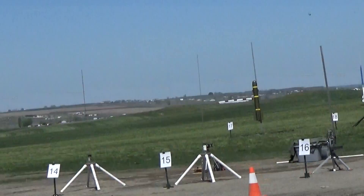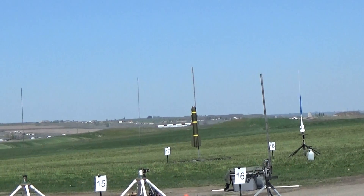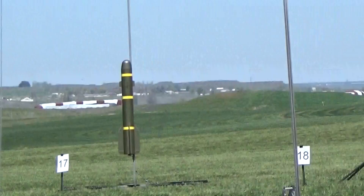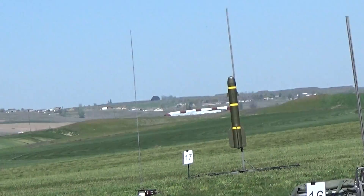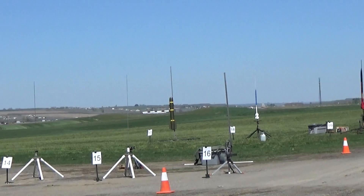Hellfire full-scale missile, this is going up on an I-200, AutoCAD 17, range of sky are clear, we'll go in 5, 4, 3, 2, 1.